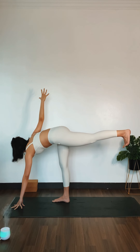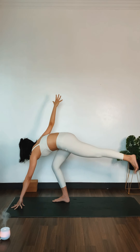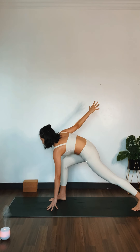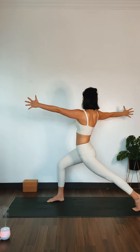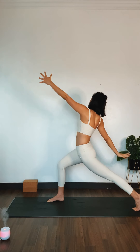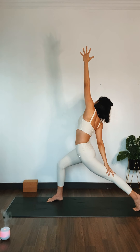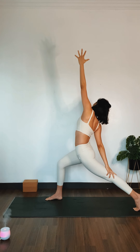Deep inhale. Exhale out. Inhale. Exhale, step back with your back leg. You can adjust your stance if you need to. Inhale, rise up. Gently glide your back palm on your back thigh, reaching your front arm up towards the ceiling for a twisted reverse warrior.